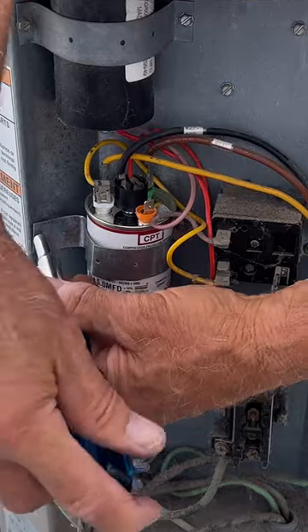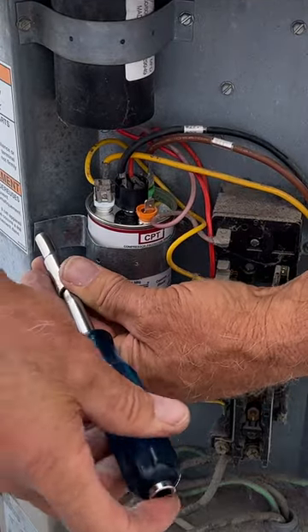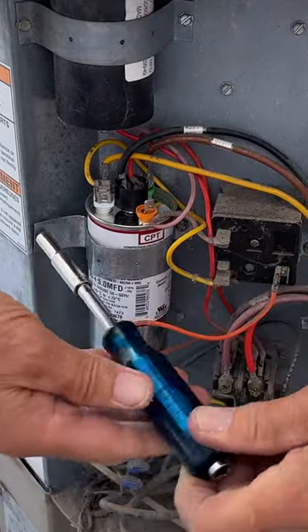I do have a plan here, and it is lining up.